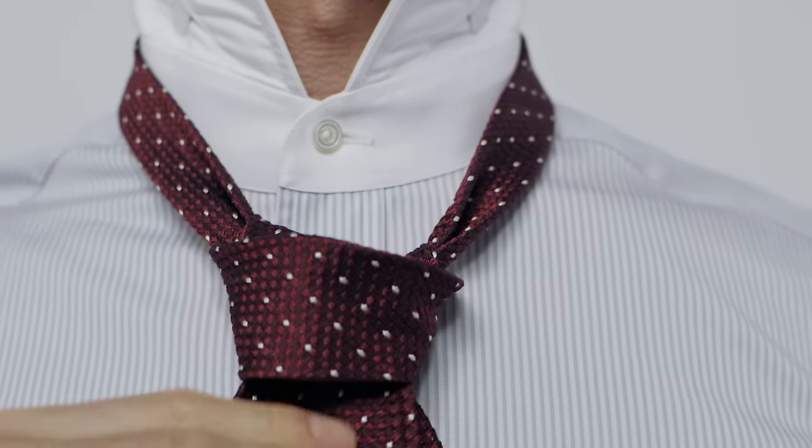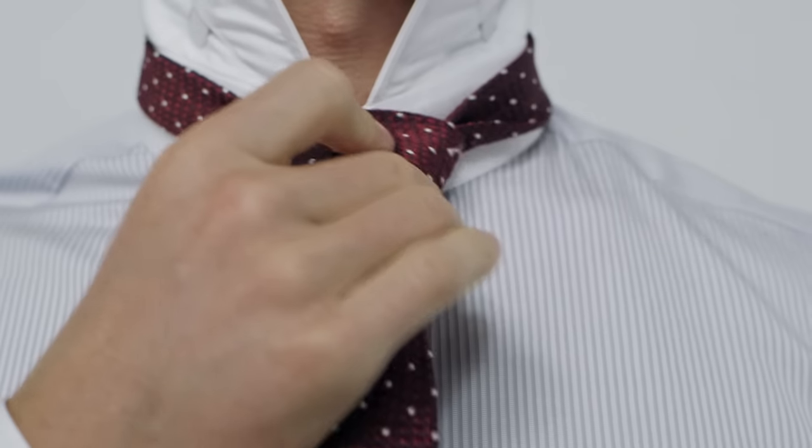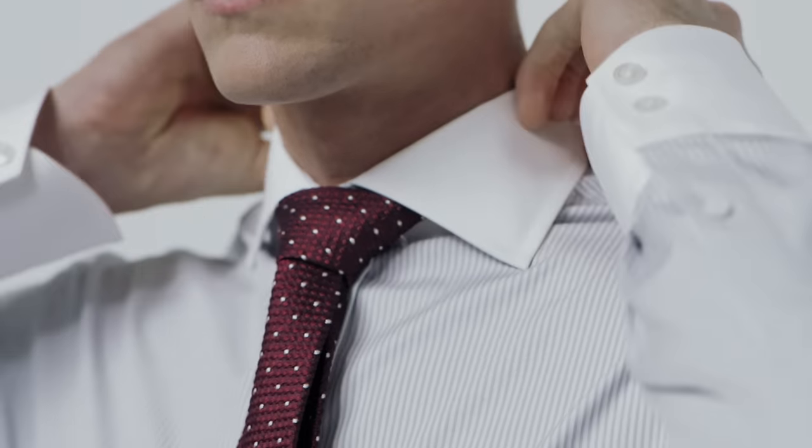Pull down gently to tighten. Finally, adjust it by holding the narrow end of the tie and pushing the knot up towards your collar. If you need to, pinch the knot slightly to make it symmetrical. I'll see you next time.